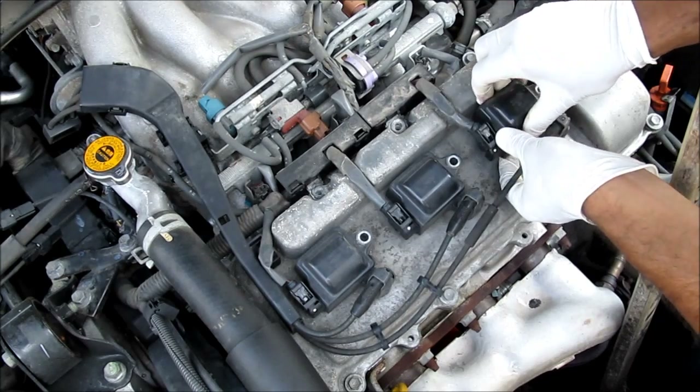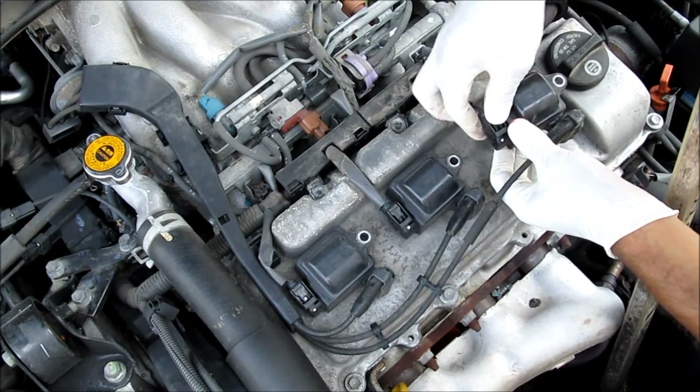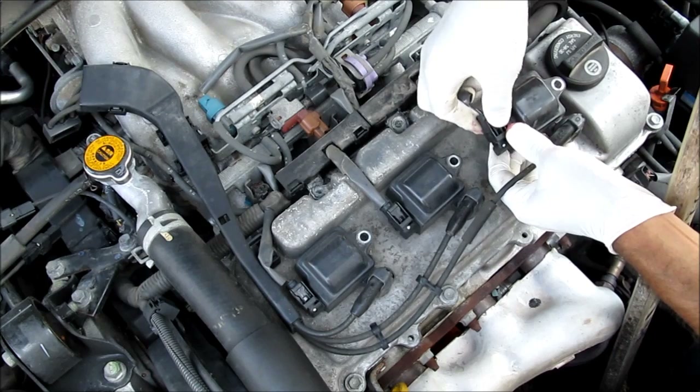Next we're going to take off the ignition coil, pulling it away from the spark plug, squishing the wire and pulling it back.